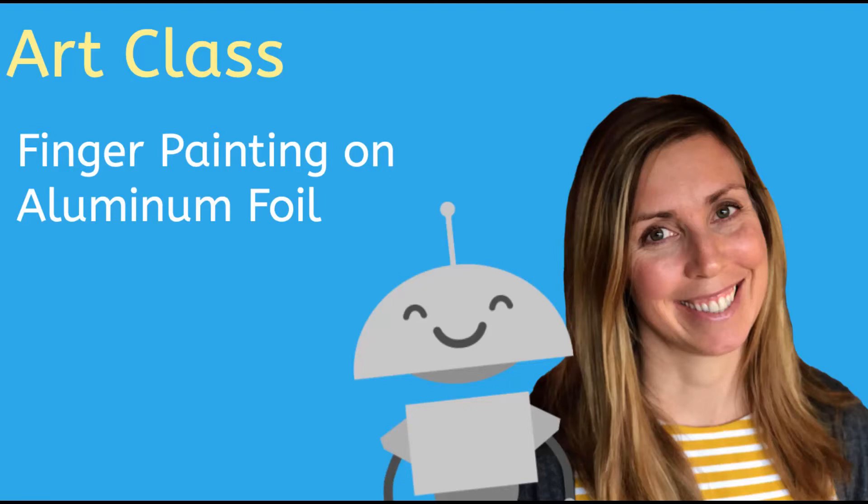Hi, I'm Molly and welcome to Art Class. Today we are going to be using our fingers to have a little fun and paint on an unexpected surface we can find in our own kitchen. We are going to be painting on aluminum foil. Let's get started.